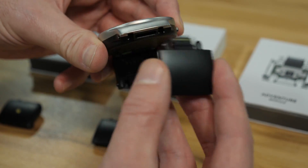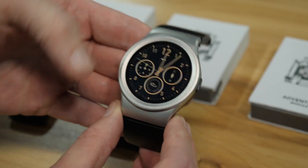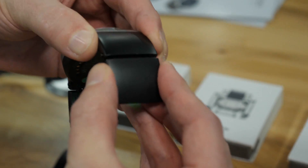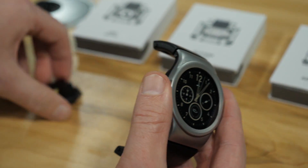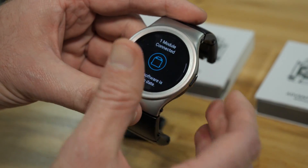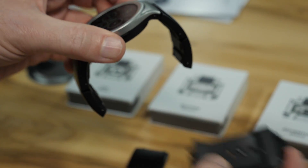We'll carry on plugging in a couple more modules. This is a GPS module — plugs in to the bottom there and again you get your alert. This is a heart rate module and there's your heart rate sensor underneath right there. We plug that in and again it tells you it's activated. This one is an LED module — there's a little light inside. We plug it in and it can work like a torch or like a notification light on an Android phone. So there are four connected, and then you'd use a strap module to fit in there so you can attach it to your wrist.